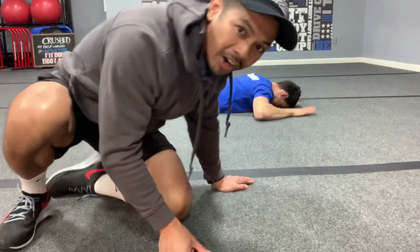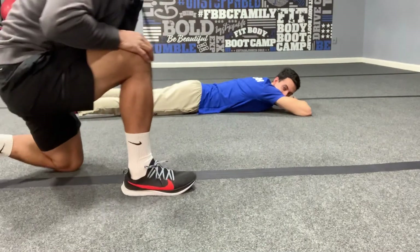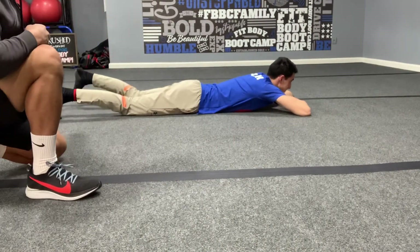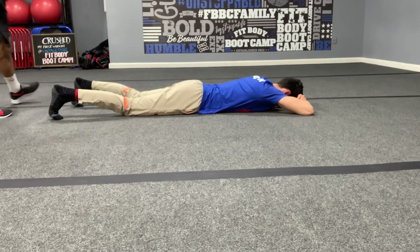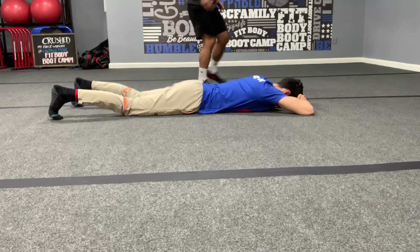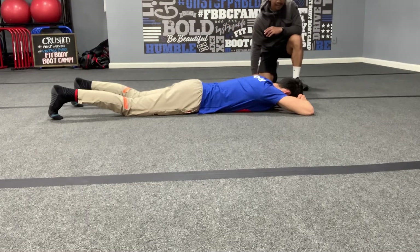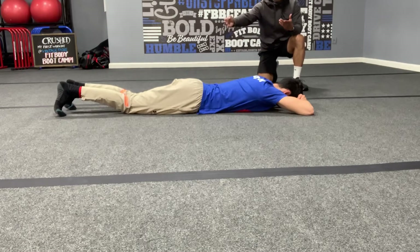All right, let's get started. Coach Valencia's already in position. You want to lay right there with your feet underneath you. Notice her toes are flexed — stay nice and relaxed. Take a deep breath in and out, then squeeze your knees together and keep your toes tucked underneath.